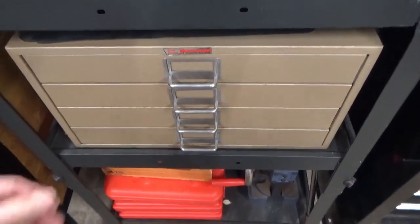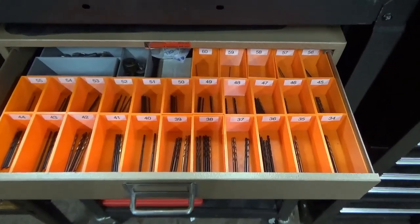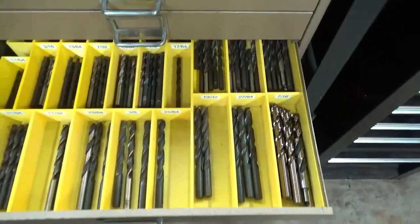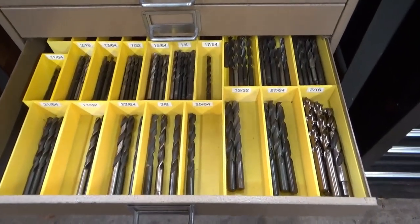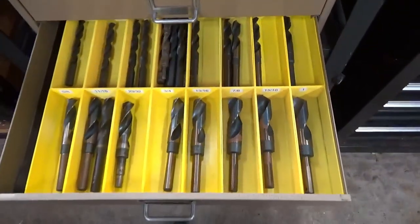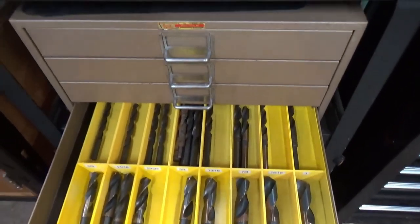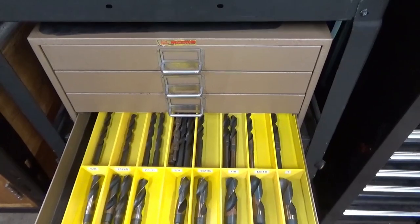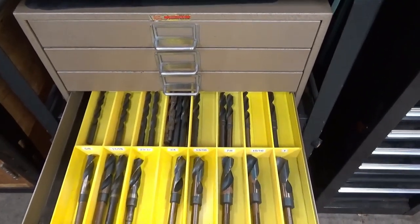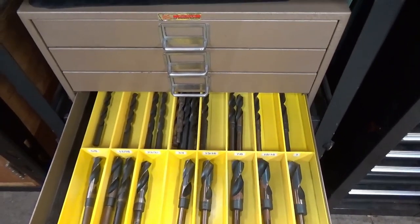Over to this cabinet here — this is my drill storage cabinet. These are some of the smaller numbered sizes and fractional sizes. I decided on three, four, or five different box sizes, whatever I needed, and 3D printed however many I needed. I happened to find this particular cabinet for sale on Craigslist, and it works perfectly for drill bits.